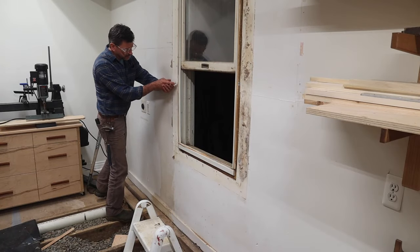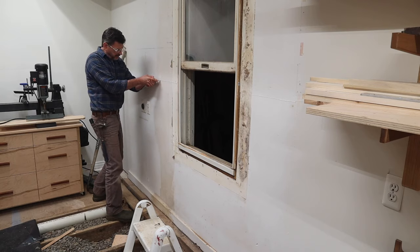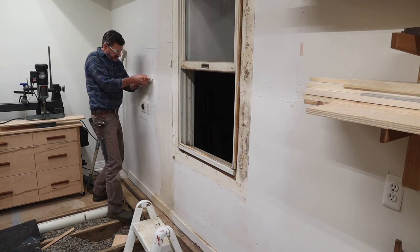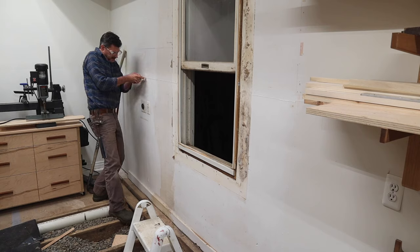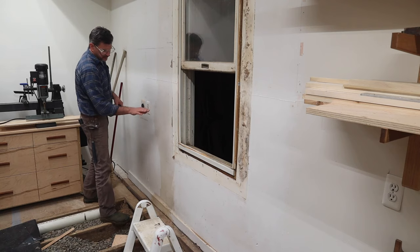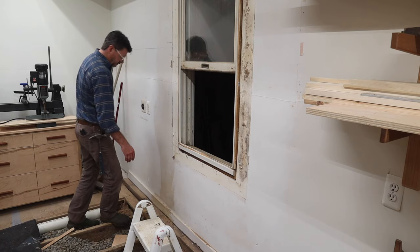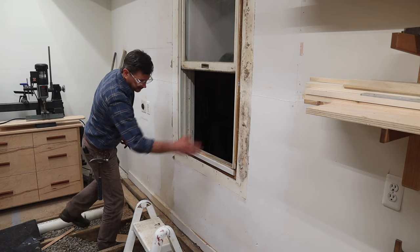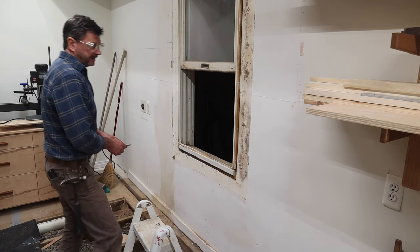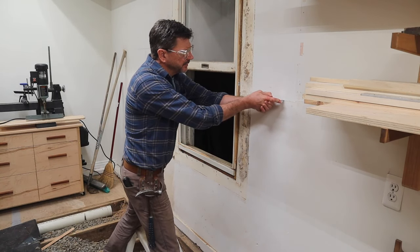When I painted the shop last week, I didn't paint this section because I knew I'd have to do some repair to this wall. I believe I'm going to have to replace a portion of the sole plate with maybe some pressure treated lumber. So I'm just going to take this whole section out right here because I can see the tape line — I can just cut it and that'll give me a nice cut.